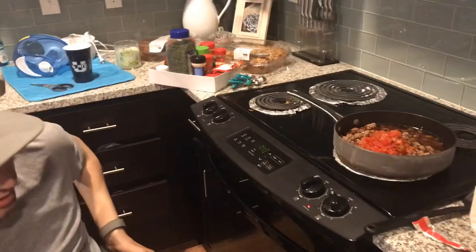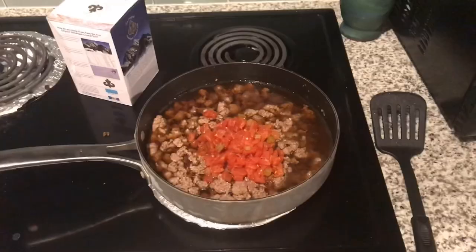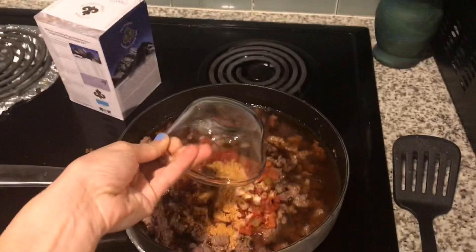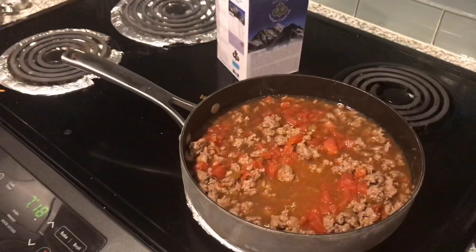We got the broth and the tomatoes — bring to a boil. And then we have to add the powders, the seasonings. Nice, and then we'll bring to a boil. I was just telling Matt, I don't think this looks very appetizing, but he's got faith. And we wanted to try something new, so here we are.